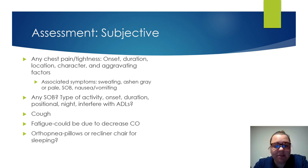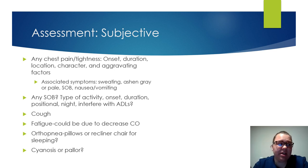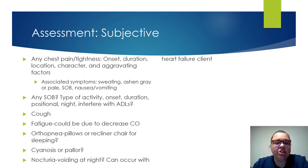Ask about cyanosis or pallor — have they noticed their fingers turning blue? Do they look more pale? Also ask the family — they may have been with the patient for days or weeks. Ask if he or she appears different from their normal. Nocturia — are they voiding at night? Voiding at night could occur with heart failure patients on diuretics because they have a lot of fluid.